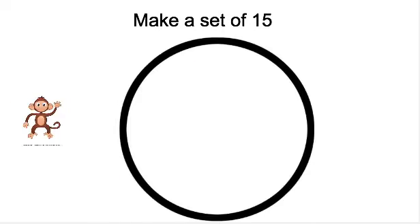Let's see what our next one is. It says make a set of 15. Touch number 15. Great. We need to put 15 monkeys in our set. This time I want you to make a set on your own first using your materials. Make sure you put 15 in your set. You can pause the video here and have your child make their own set. All right, let's check. Now it's my turn. You can help me make a set of monkeys. We need 15.